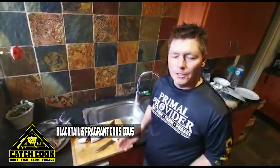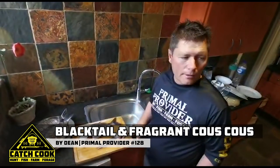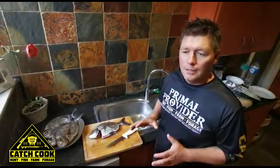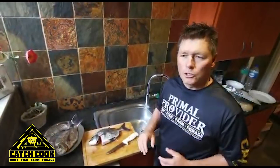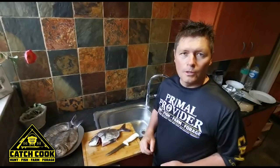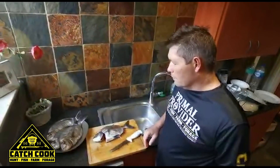Now we're back in the kitchen and I'm going to show you how to prepare the black talia. We're going to start off with filleting them and then I'm going to show you how to pan fry and we're going to do a little couscous vibe with it, just to make it a little bit more interesting than just having some dry spice or garlic salt put on it and fried in the pan. So I'm going to start off by showing you how to fillet these fish.